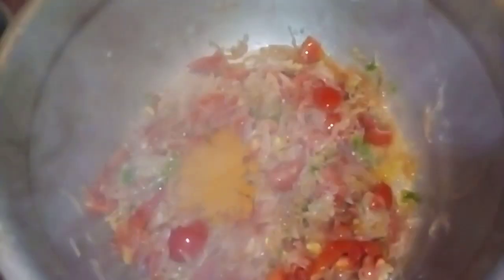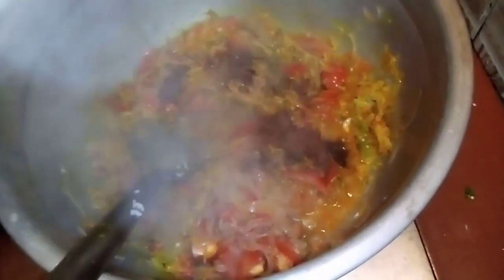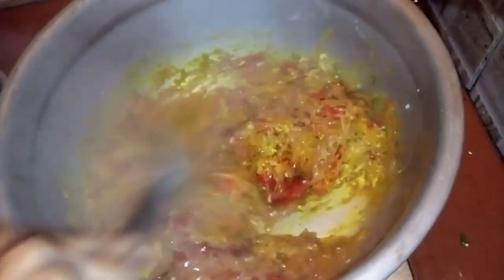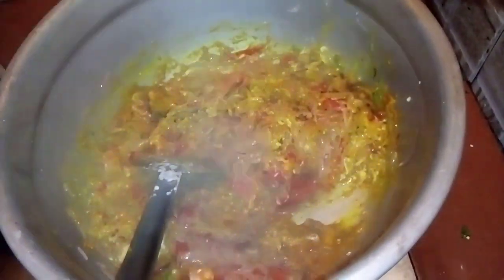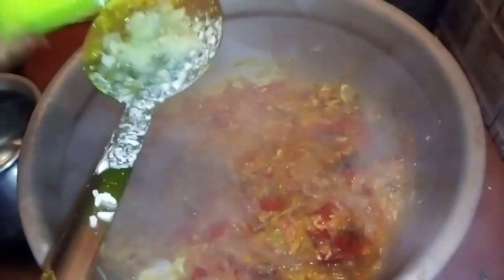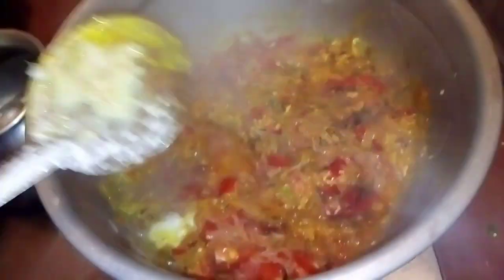Add 2 tablespoons of tea, then 1 tablespoon of tea. Add 2 tablespoons of Biryani Masala and 1 tablespoon of Biryani Masala. Add 1 cup of tea and mix the spices together.